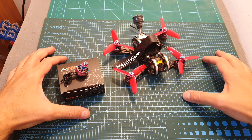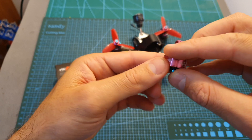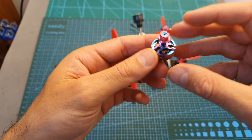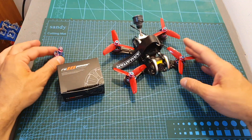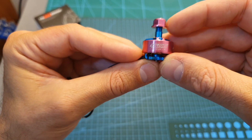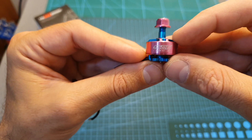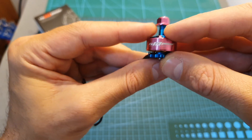Hello guys and welcome back to my channel. Today I'm going to test the RC In Power GTS V2 1506 4300KV motors. In this video I'm going to bench test these motors and then head outdoors and test them out. The GTS V2 1506 motor is available in two colors — pink and titanium — and you can also get it in two KV options. The one I'm going to test in this video is the 4300KV version.